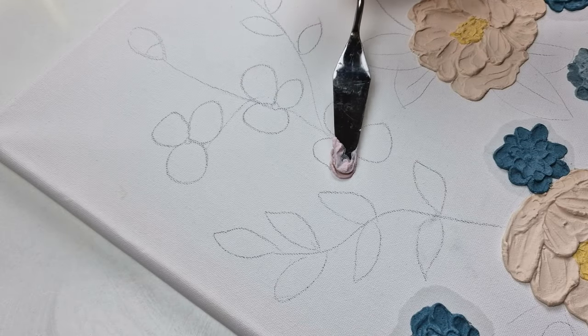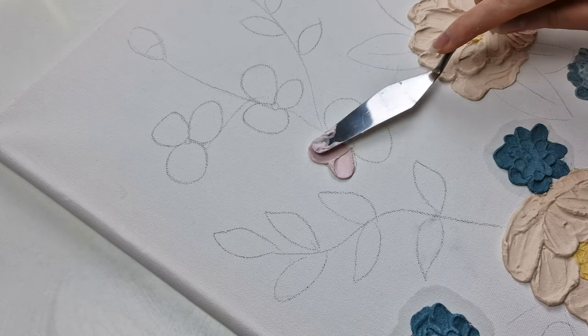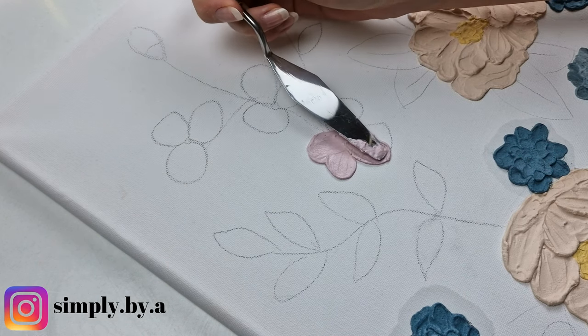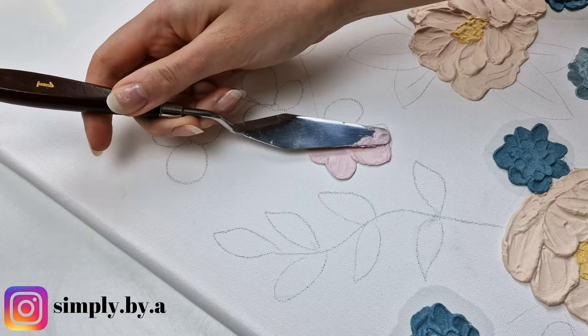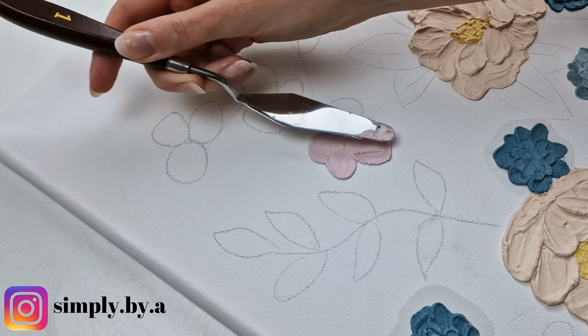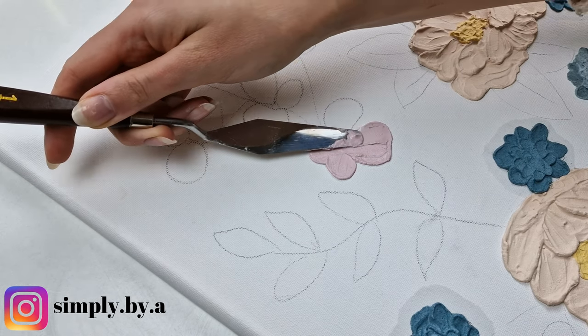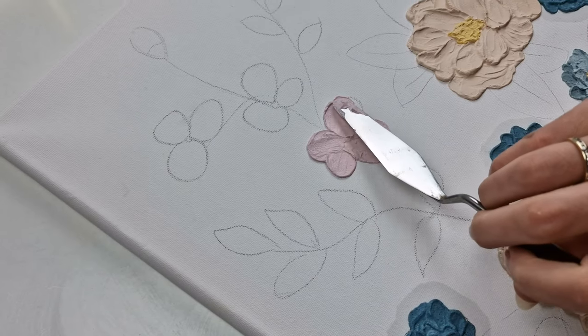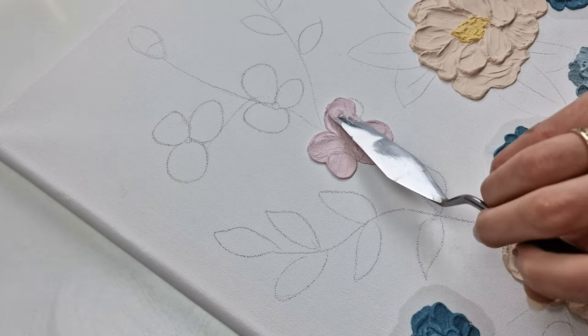The canvas soaks in water from the plaster, leaving water marks around. But don't worry — they will dry out without leaving any stains. Mixing plaster with paint makes the color more dull, but I like it. It's a very delicate and pastel tone.